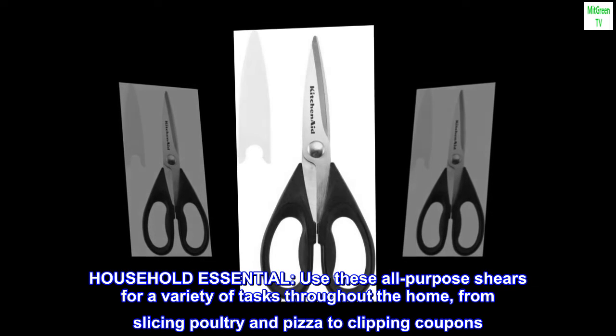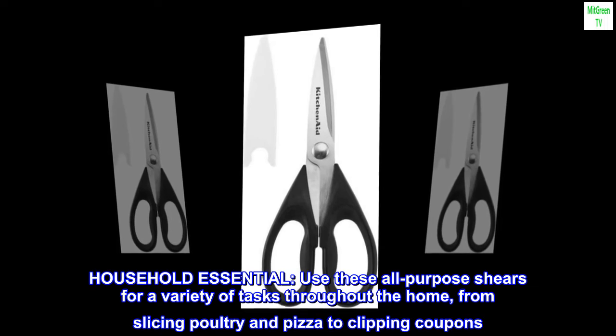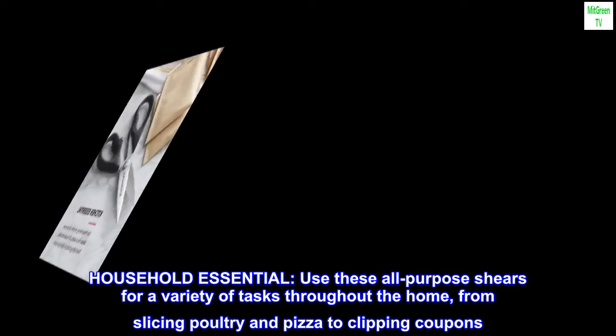Household Essential. Use these all-purpose shears for a variety of tasks throughout the home, from slicing poultry and pizza to clipping coupons.